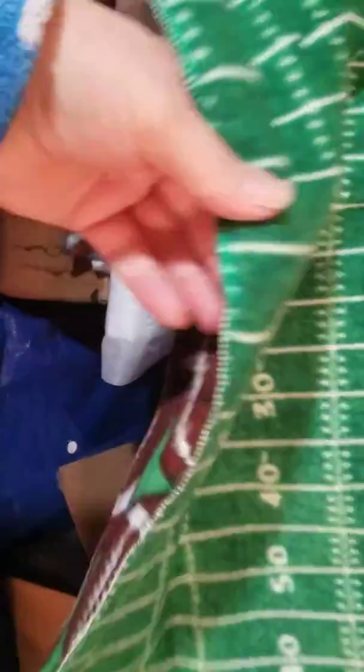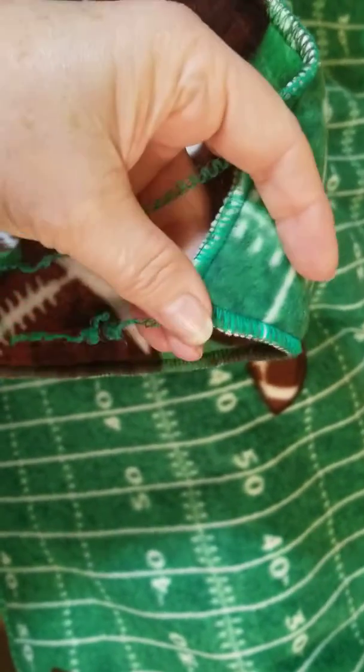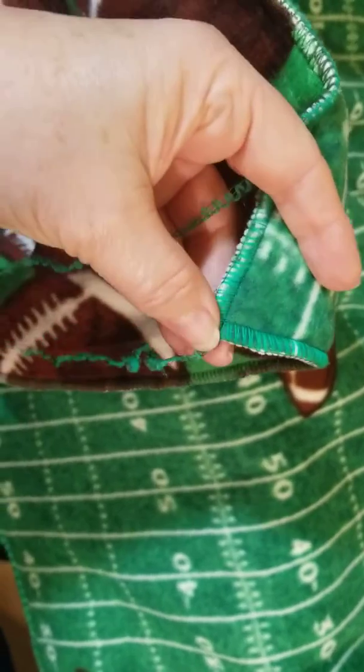This took me about an hour to put together. I just serged all the edges here. And the only thing I need to do yet is to take some fray check to these ends, because when you use a serger, the stitches don't lock.